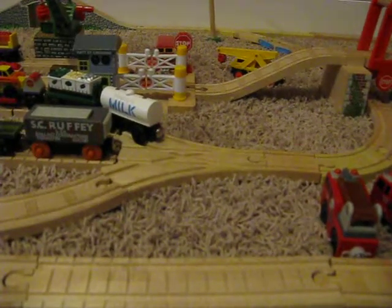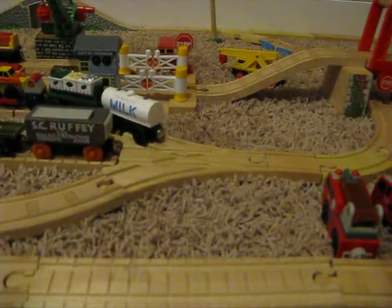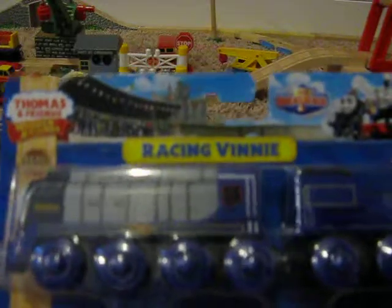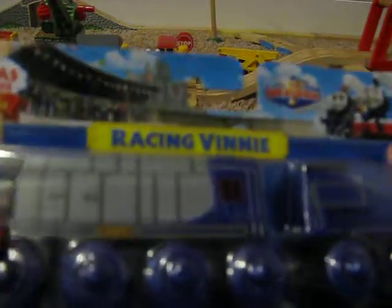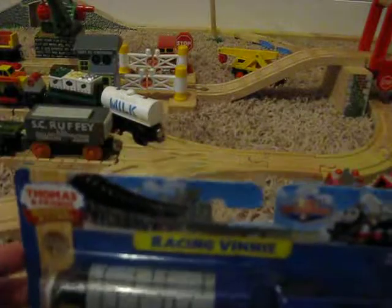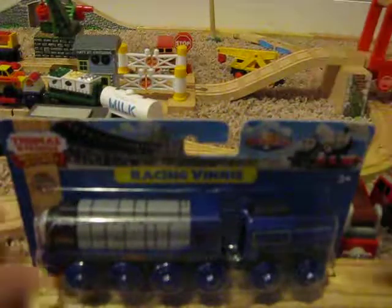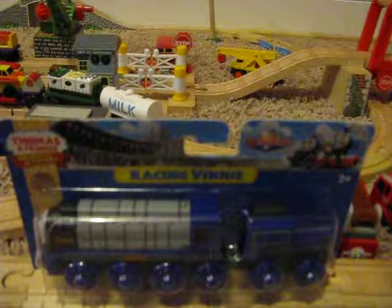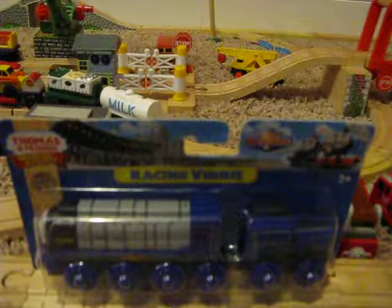Hey guys, Sodor Storyteller PPR here, and today I have an unboxing and review of the Racing Vinny item. This was released to coincide with the release of The Great Race, and I received this for Christmas, but I've waited till now to unbox and show you guys.